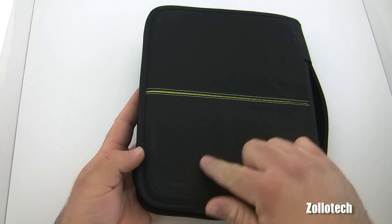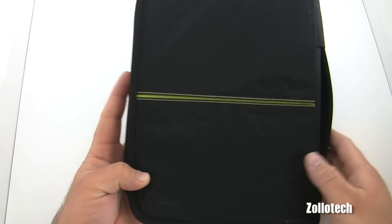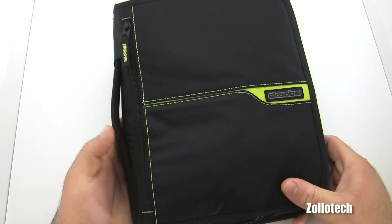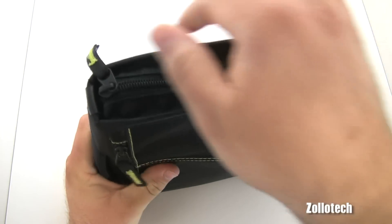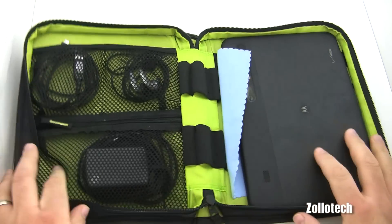On the backside we don't have much — you can see it has a little bit of usage on it since I've been using it regularly. It has a nice little green accent, nicely stitched, and that's pretty much it for the outside. Let's go ahead and open it up and I'll show you what I've been using it for.